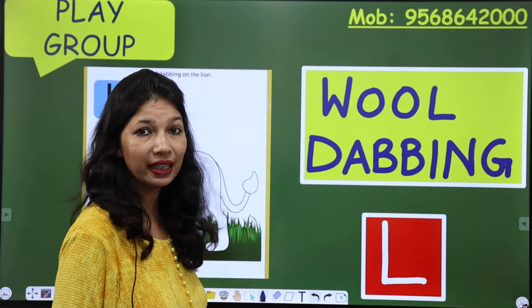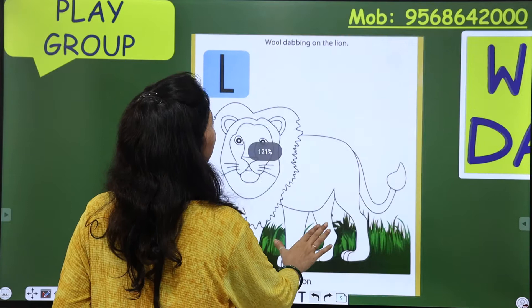So, this activity is kids wool dabbing on the lion.